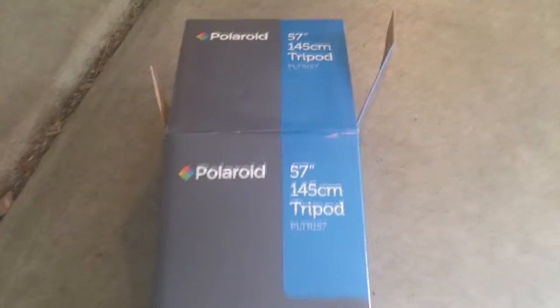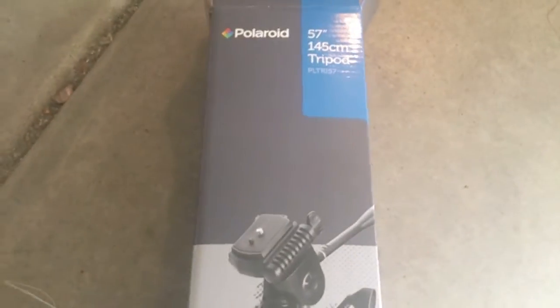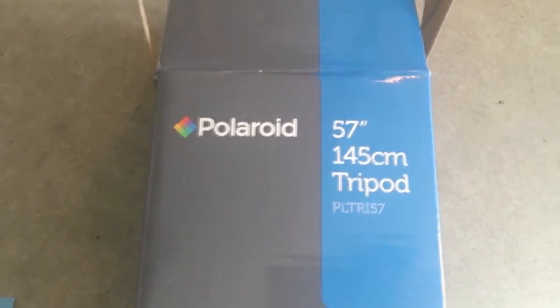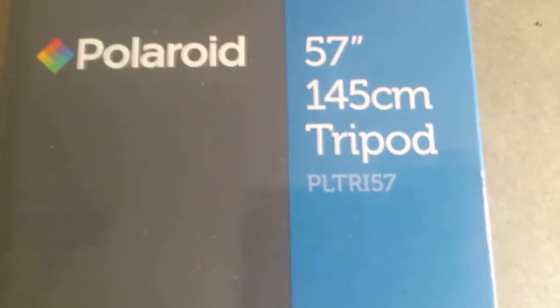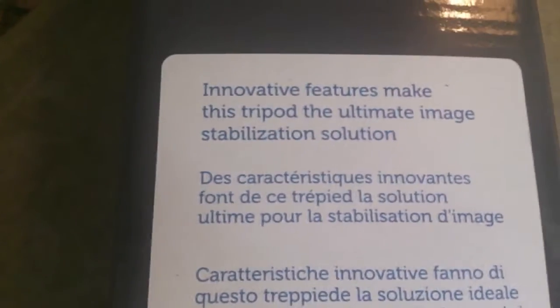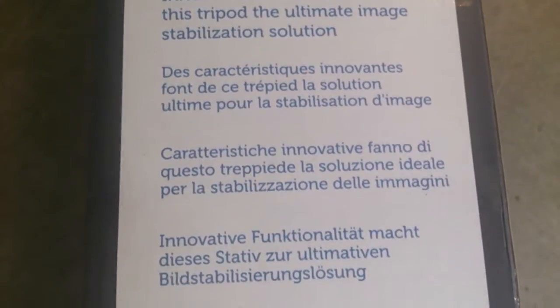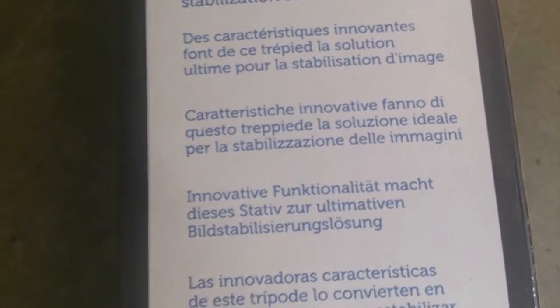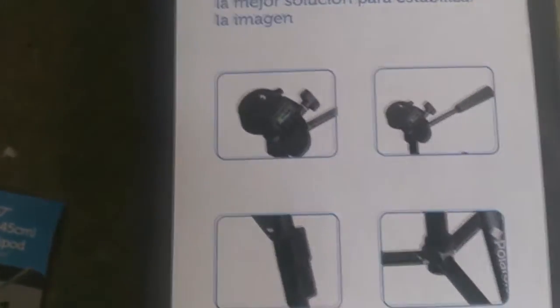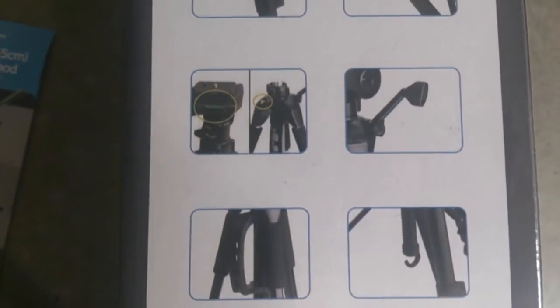Let me show you guys the box once again and then we'll jump into the video camera and I'll show you guys some steady shots. It's actually taken in the backyard - I've got a beautiful view here in Arizona. So here it is: it's a Polaroid 57-inch, 145 cm tripod. There's your product number - as far as I know, the PLTR-157. I did purchase this on Amazon, be sure you can look it up there. I'm not going to read off the Spanish part on the bottom, but there's all the details here. I actually want to learn Spanish - that would be a really awesome language to learn.